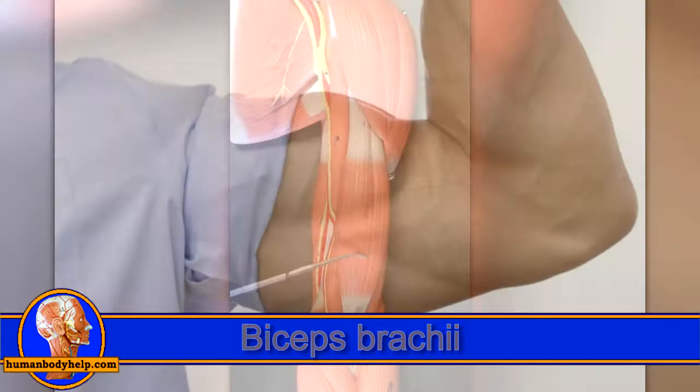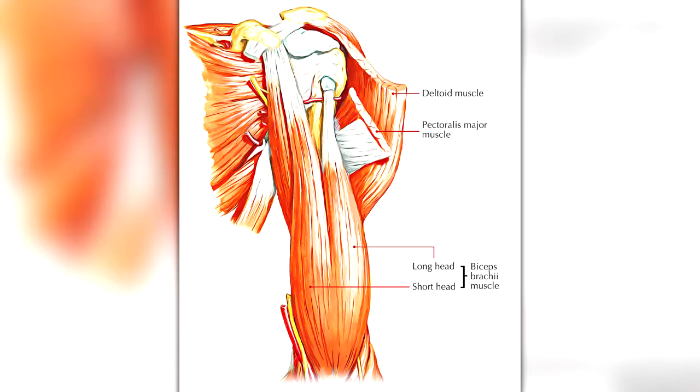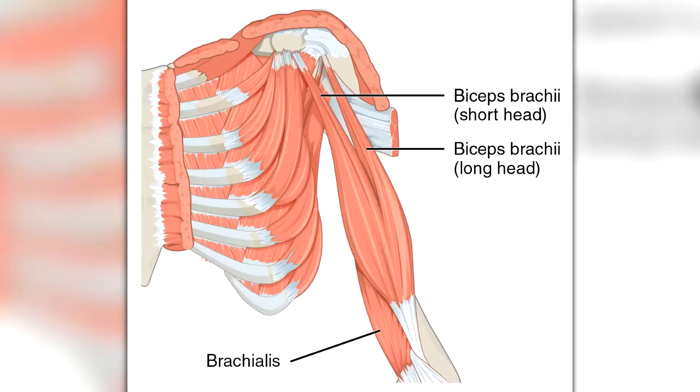Next we have the biceps brachii. This is the muscle that pops up or bulges when someone makes a muscle. The bicep is called biceps because it has two muscle bellies, often called heads — the long head and the short head.